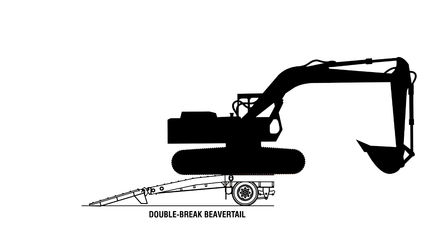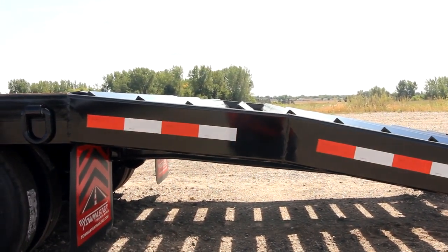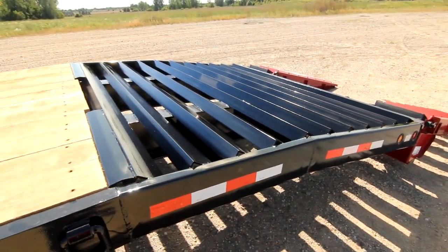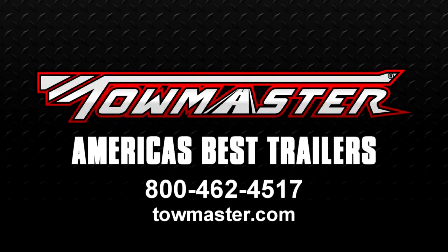This makes loading certain types of machines easier to manage when using the trailer. The double brake beaver tail is available on all TowMaster deck over trailers with a capacity of 18,000 pounds or more. Ask your TowMaster dealer about the double brake beaver tail option. TowMaster — building America's best trailers.